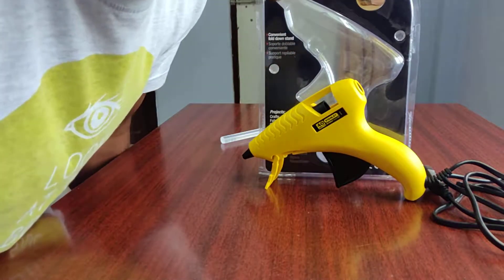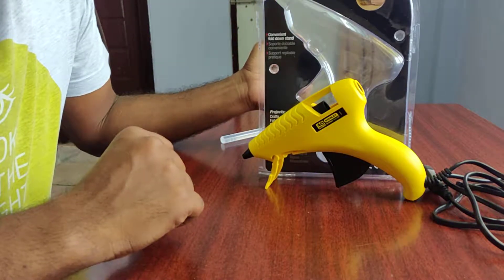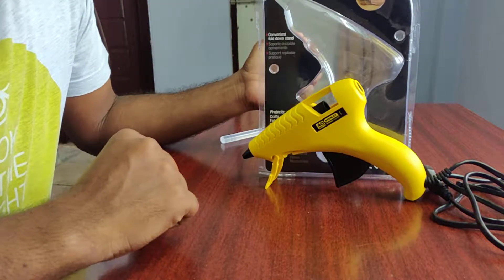Hello friends, today I am going to tell you about this Stanley glue gun that I have ordered from Amazon.